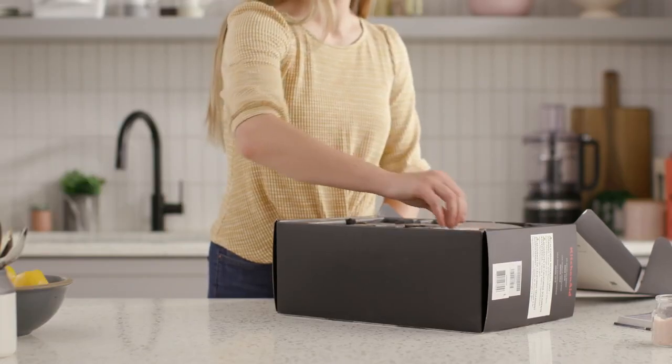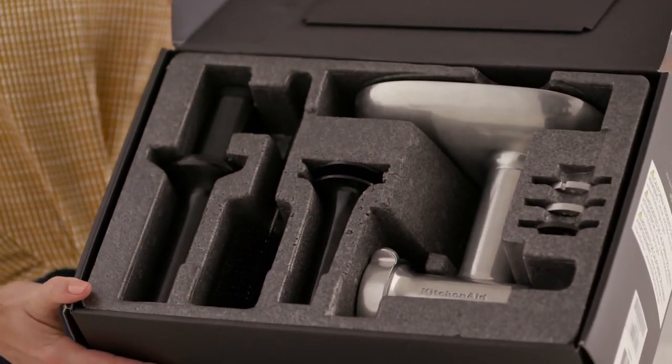Plus, an included storage case keeps all your parts in one place for easy storage and access.